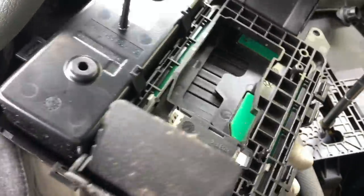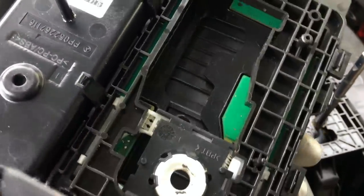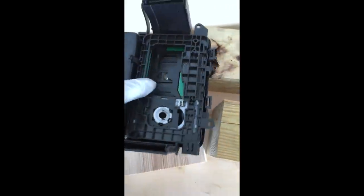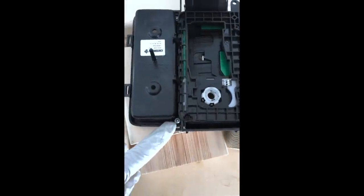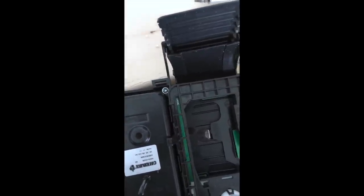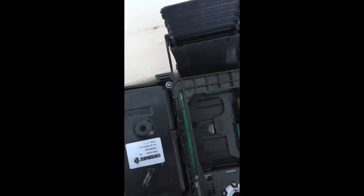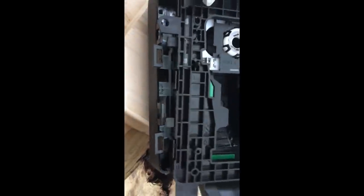Now it's going to get fun — this part isn't for the faint of heart. Flip the ESM over. On the front you've got two T15 bolts, one here and one here. Take those two out.